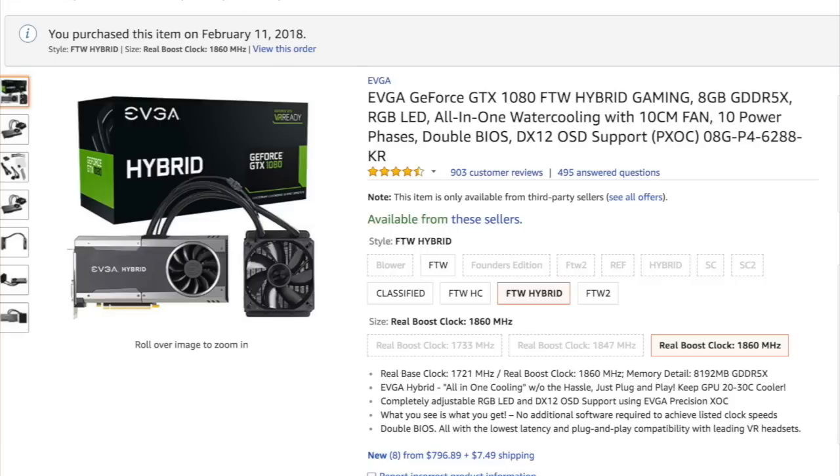I broke my camera yesterday, so starting today I'm going to use my phone to record until I fix it. I remember last week I showed you guys the EVGA Hybrid GTX 1080 graphics card with a water cooling system — it's really cool and I think it should be arriving today.